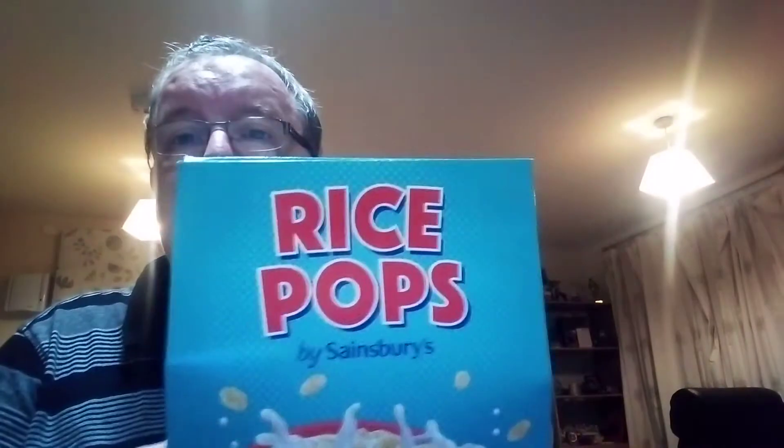And there you go. And to open it, all you do is you open that. And there you go.